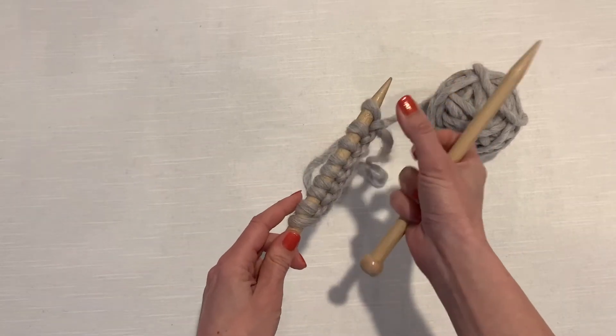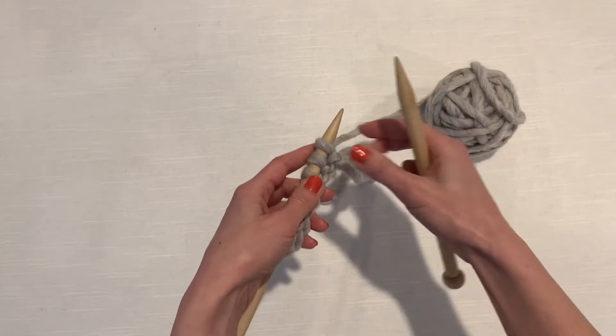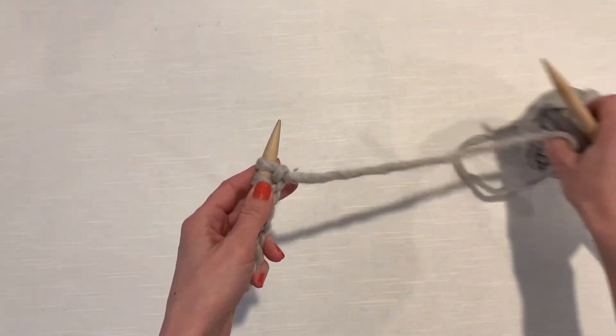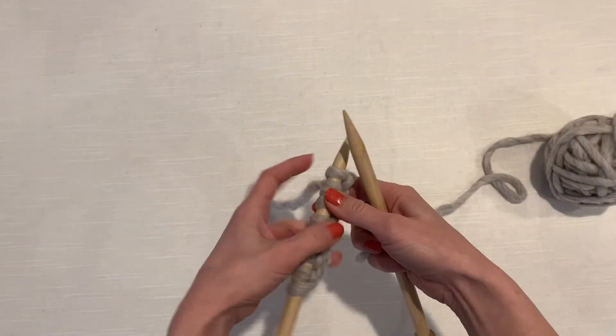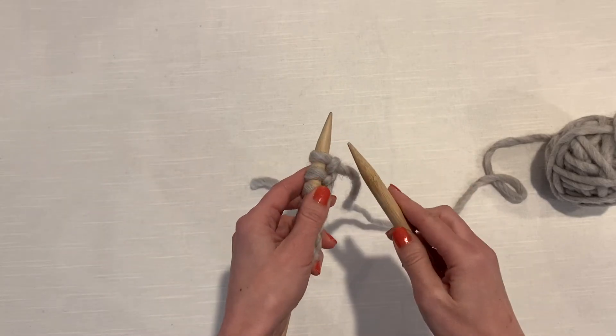Get those stitches a little closer to the tip because you're going to work each one and pass it from this needle to this needle, so you want them close to the tip. Put your ball of yarn on the right to keep it out of your way, and be sure not to accidentally work with your tail. So here's the knit stitch.